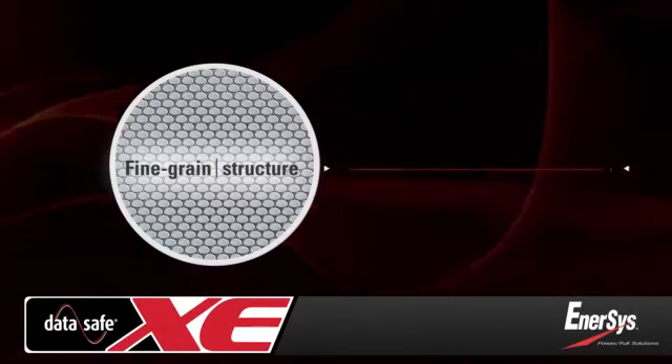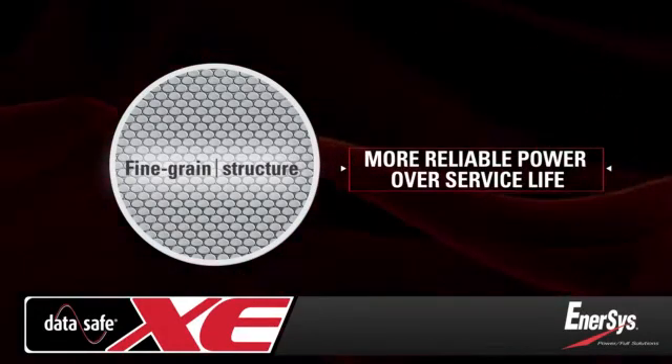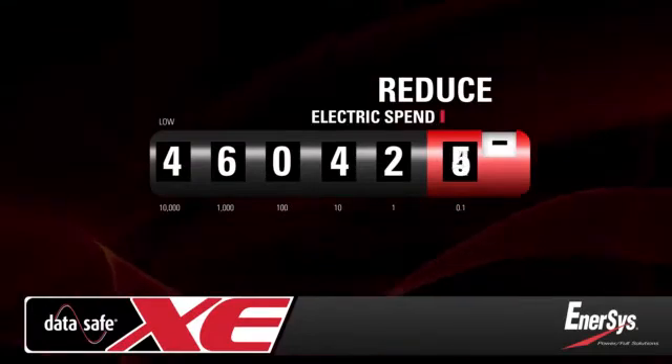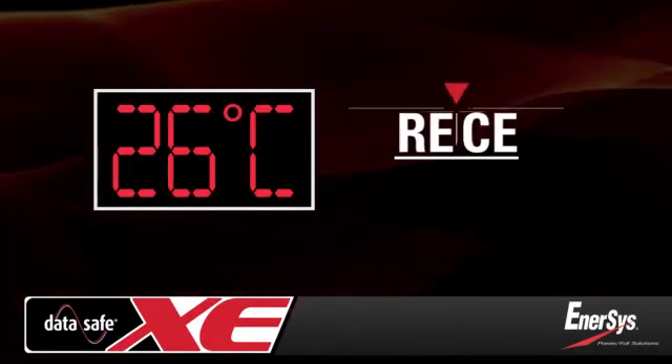And with less degradation compared to conventional batteries, they maintain a higher level of reliability and performance over their entire service life. DataSafe XE batteries also help to reduce your electric spend by allowing you to operate the data center in higher operating temperatures that reduce cooling costs.